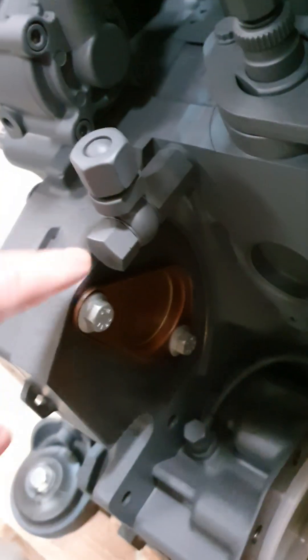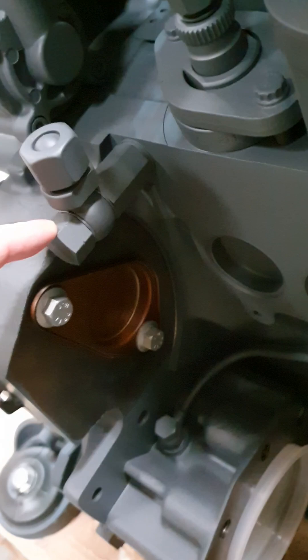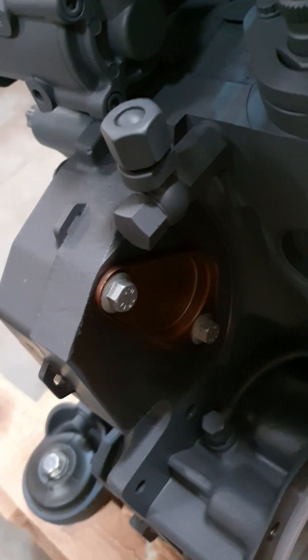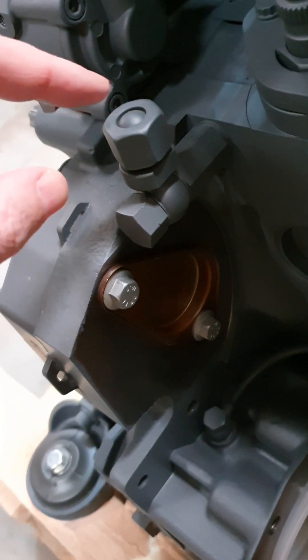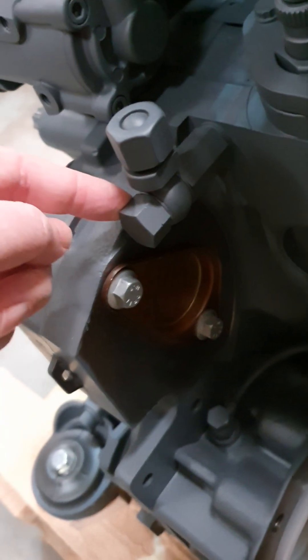This is actually blanked. Sometimes they have an NRV there and a return back to the tank — it just depends what setup you've got. If you have got that setup, you could check the NRV and make sure it's not stuck open.